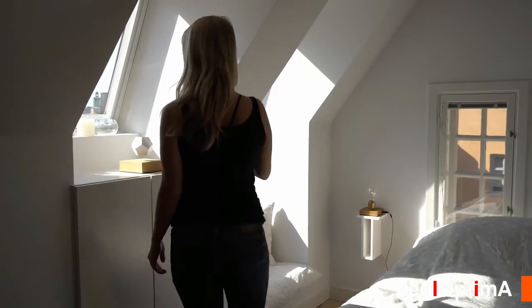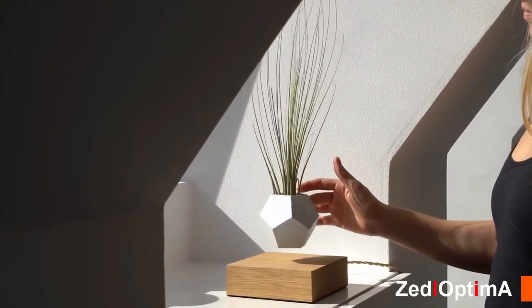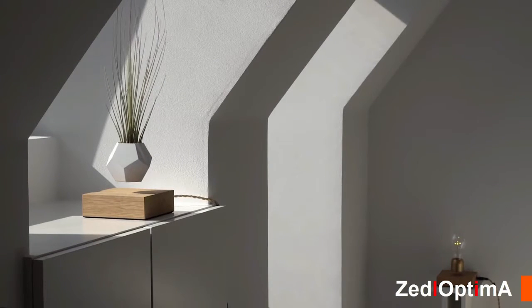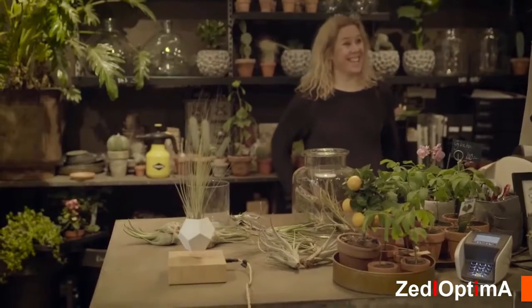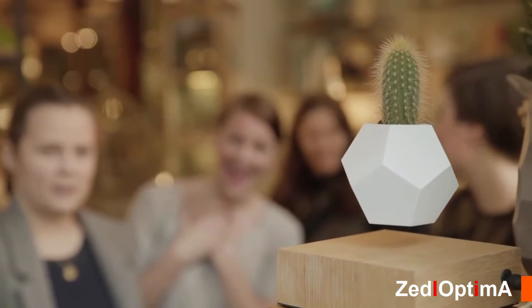The idea of a plant not needing soil to grow really fascinates me, and that's when I got interested in air plants. Air plants are plants that grow from the air. They don't require any soil. They literally take particles from the air and get nutrients from them. I wanted to create an experience for people in their homes where they can enjoy plants, but in a new way.